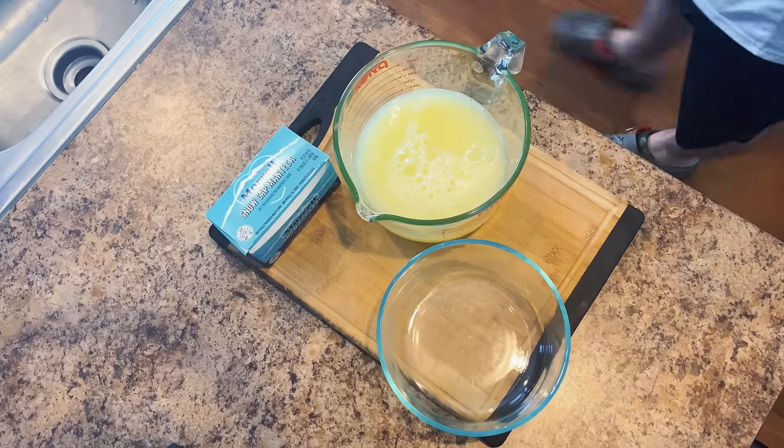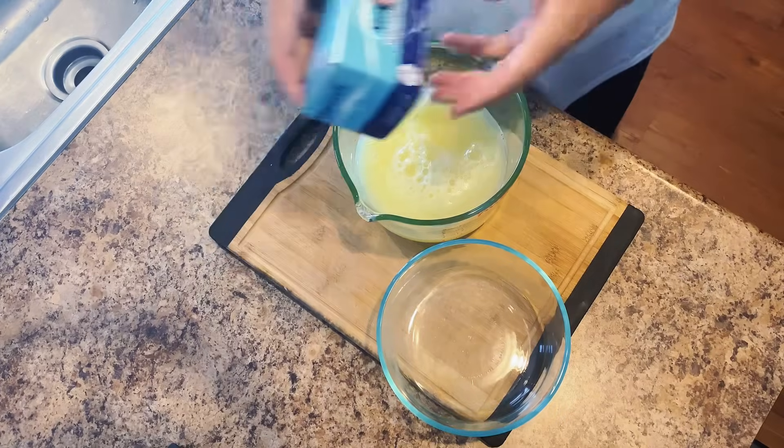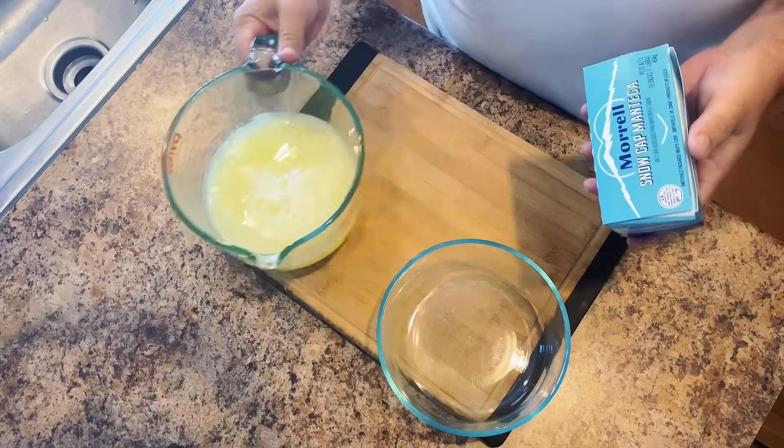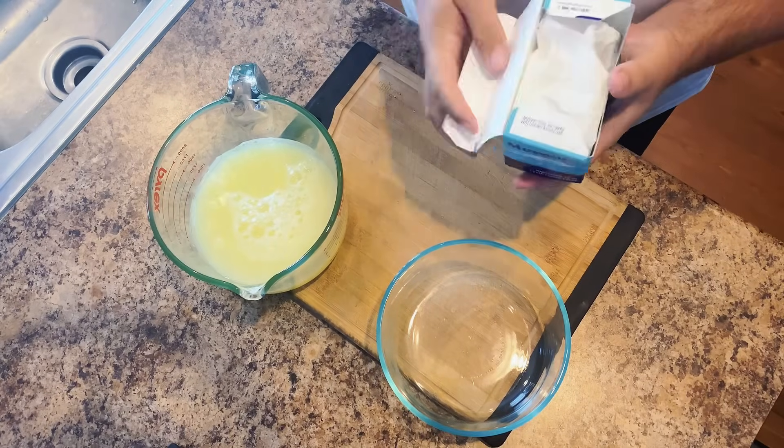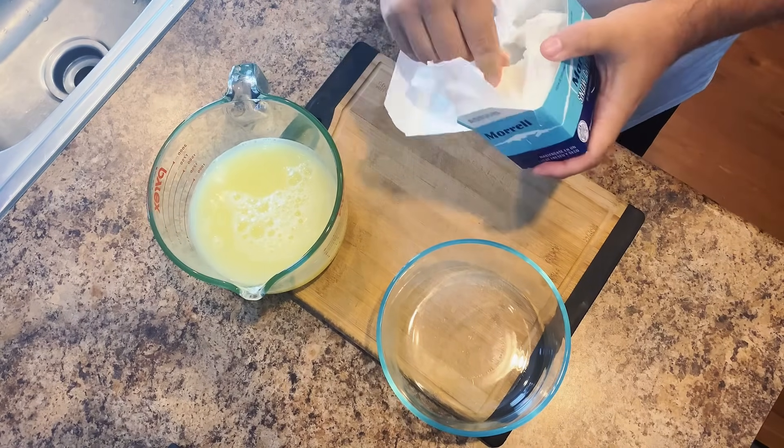Okay guys, so these are our ingredients. I have four cups of egg whites and I have Snow Cap lard, and then I have a bowl that's made out of glass. It's steam safe. It's going to go in my steamer because that's how we're going to be cooking this.